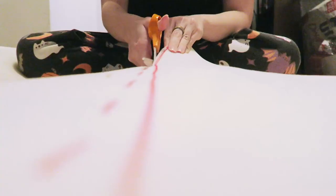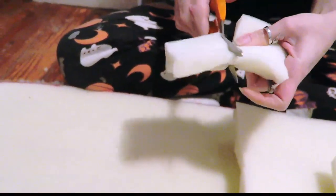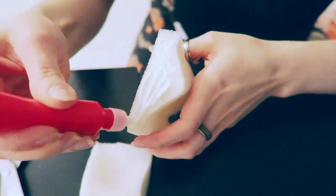Here, I measured out the excess material, marked the edge, and made a straight cut. With the excess material, I cut smaller pieces to test whether fabric glue or hot glue would be a better adhesive.